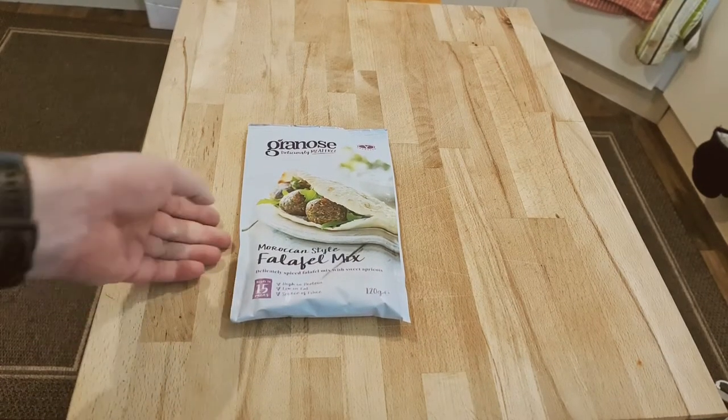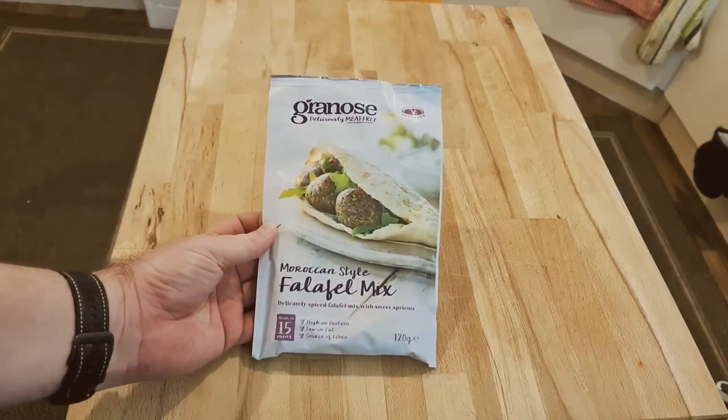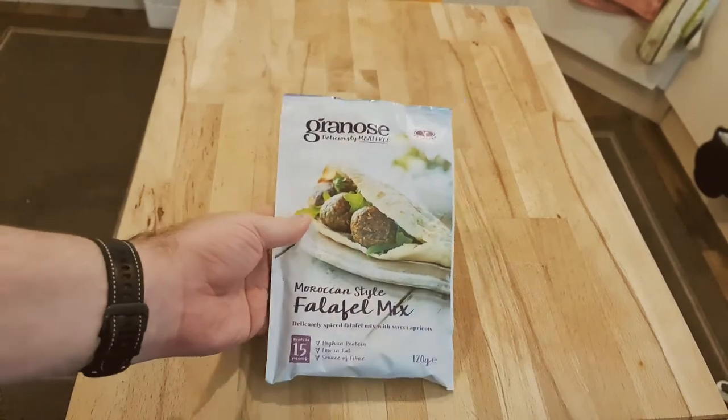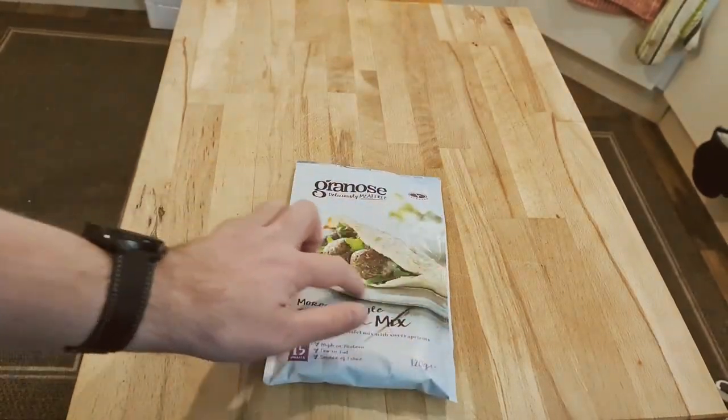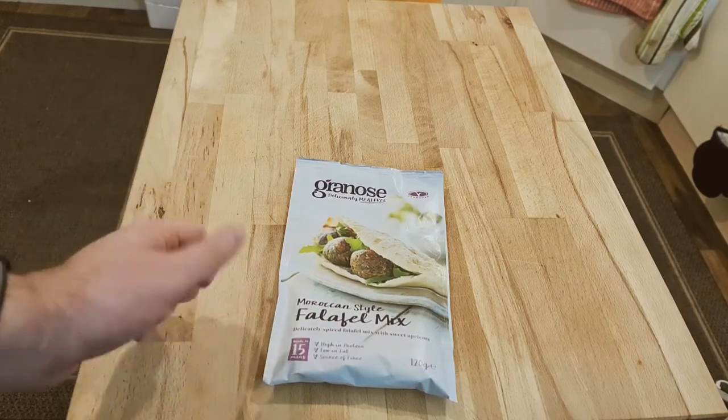Welcome to Bad Food Blog. Today's food is Moroccan style falafel mix, which I'm going to make and present in pita bread.